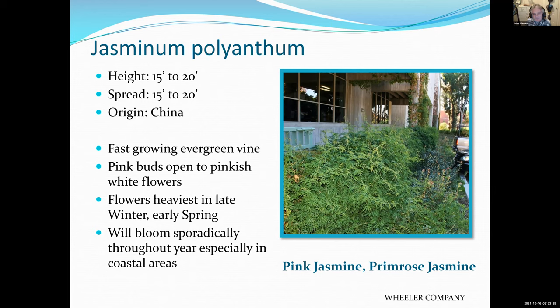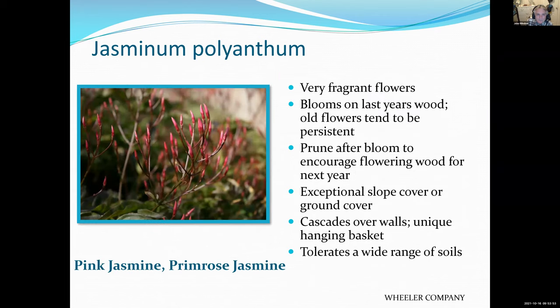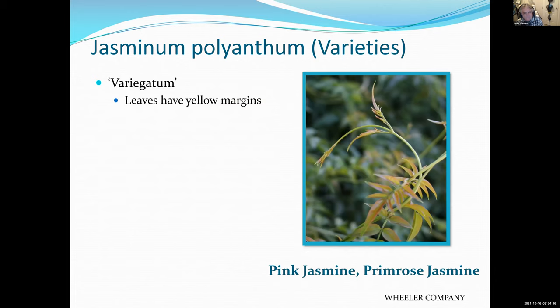Pink jasmine — another jasmine that is extraordinarily fragrant. It starts to bloom pretty early, sometimes late January, and certainly throughout February and March. It's an overpowering fragrance. The flowers are actually white, but the buds are pink — that's why it's called pink jasmine. Prune it back right after it flowers because the plant can look a little messy if you leave the dead flowers on it. There's also a variety with some variegation.